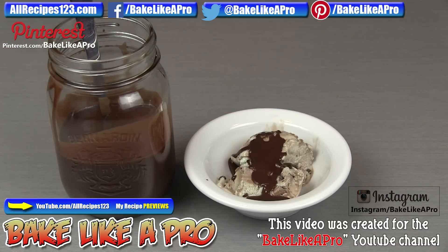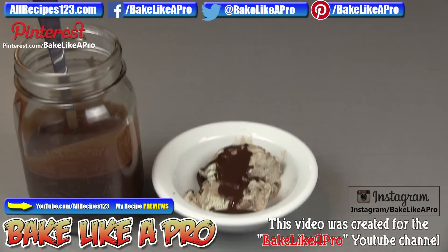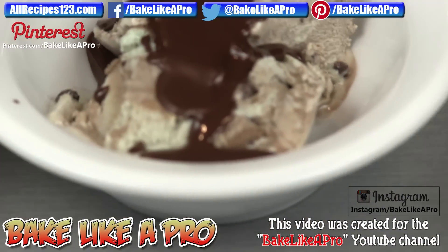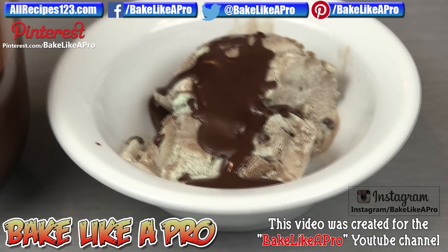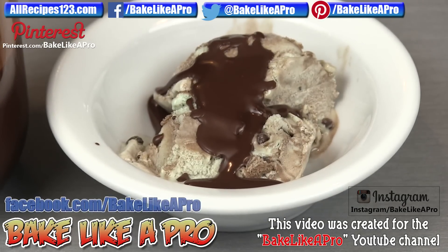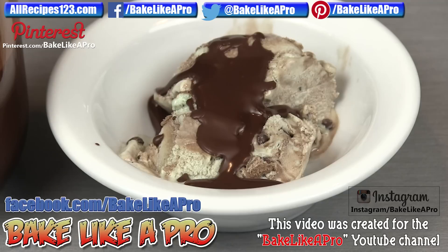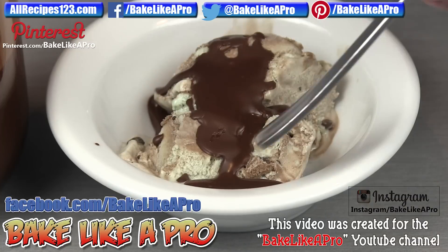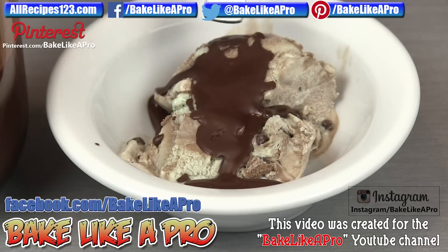We'll just let that sit and now I'm going to zoom in. Hopefully the camera is picking that up — it might be a little bit dark. I'll just get a little spoon and tap it. It's already solid right in this area here, just within a few seconds. This is solidifying as well.